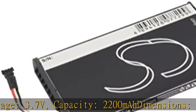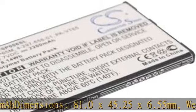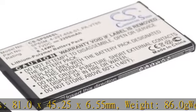Weight: 86.0g. We provide 2 years of after-sales service. If you have any questions, please email us. We reply within 24 hours.